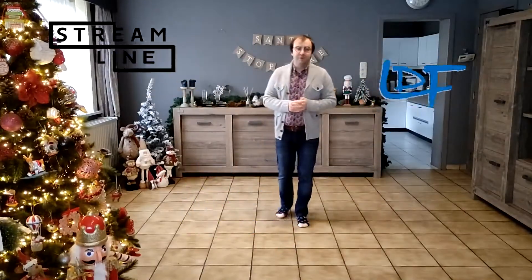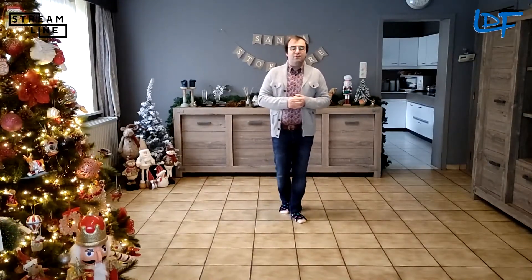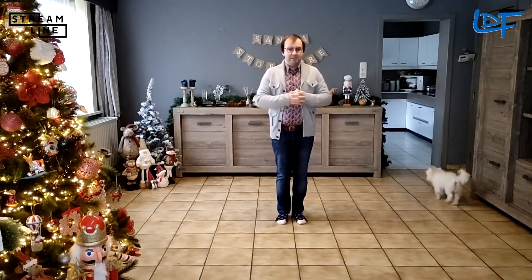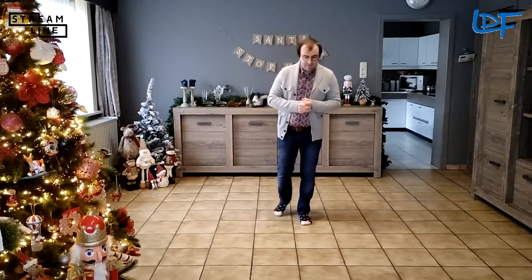Hi everyone, welcome to Streamline and welcome to the demos of this year's nominated dances. I'm going to do a demo for Morning Sun. Morning Sun is a dance nominated in the intermediate dance of the year category, and it's choreographed by one of my best friends in business, Robin McCormick, who's been mentoring me and sadly passed away last year.